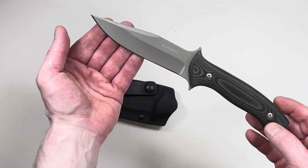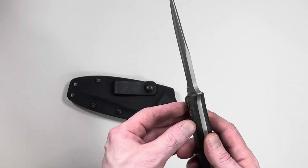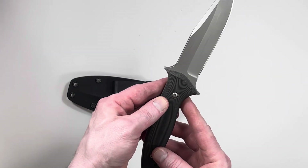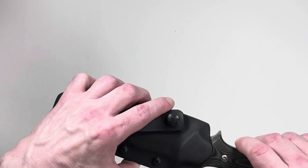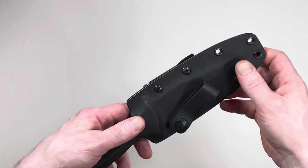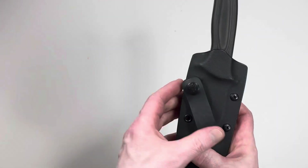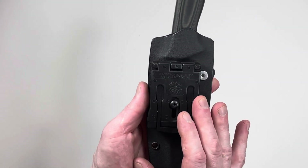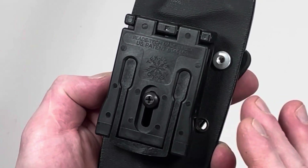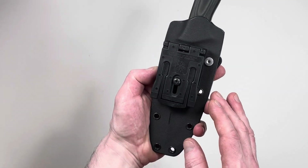It's got a matte finish, micarta grips, a five inch blade, eighth inch steel, this really cool tactical sheath, and they've got a belt loop on here if you want to go inside the waistband, or a blade tech belt loop. And this is old.